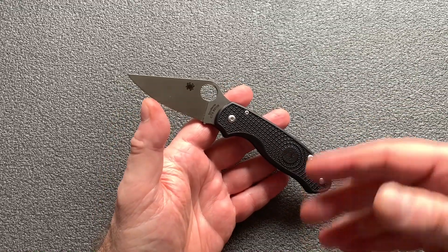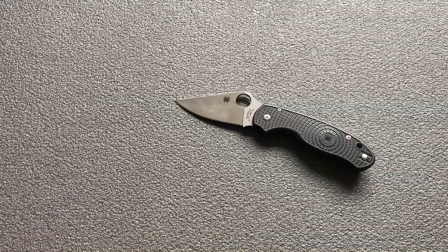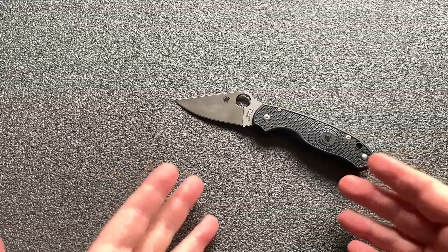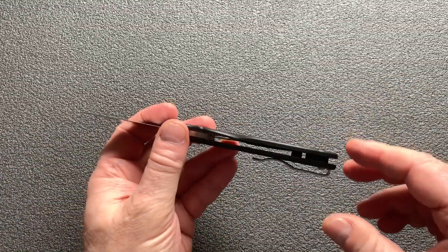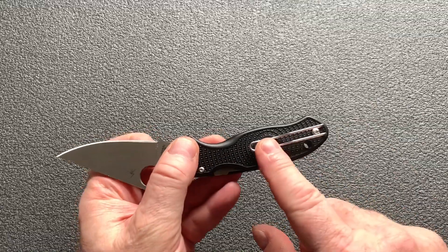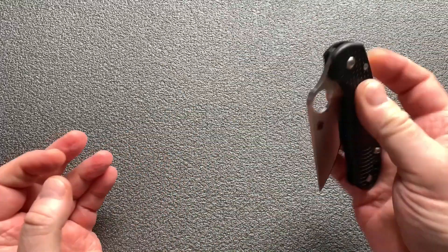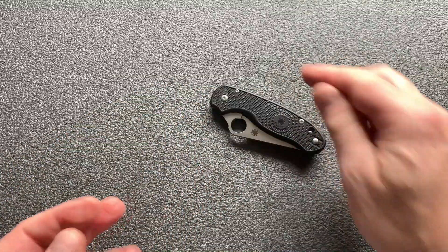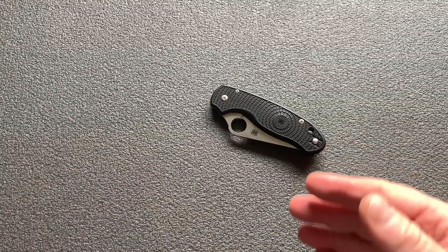Le problème c'est que le G10, je l'ai eu dans les mains, je l'ai tripoté dans tous les sens, je l'ai porté, je l'ai mis dans mes poches — il est lourd. L'impression que ça fait c'est qu'il est lourd, il est mastoc, et le clip est trop gros. Celui-ci, vous avez vu, quand on l'a dans la poche il disparaît complètement. Et ça, pour moi, c'est l'EDC idéal. Vraiment idéal.